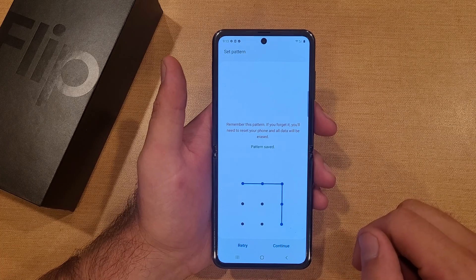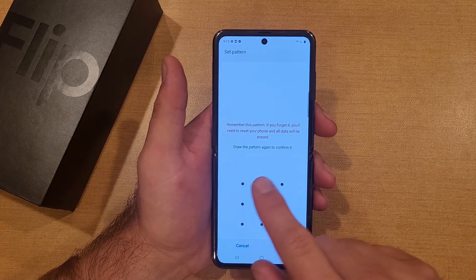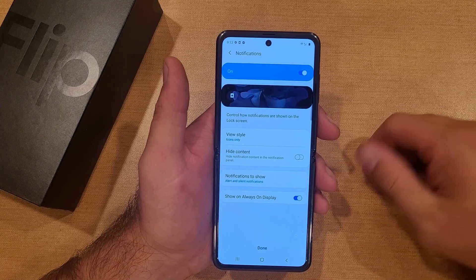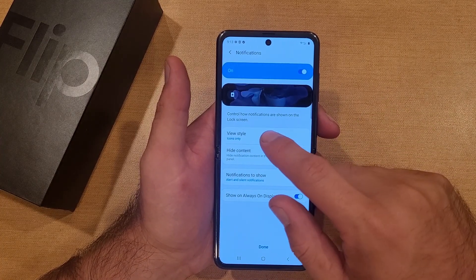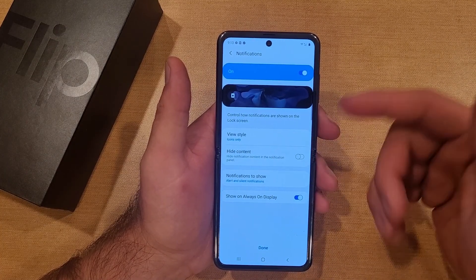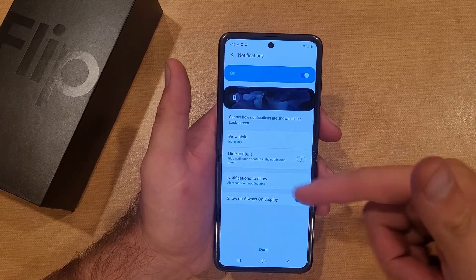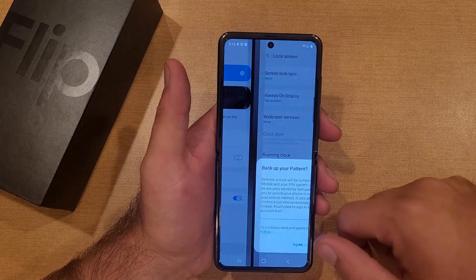We're going to go ahead and draw our pattern, hit Continue, then draw the pattern again to confirm it, and hit Confirm — just like that it is now set. You have a few options here: view style, icons only, show everything in detail, hide content for anything personal, and Show Always On Display which you can keep on or turn off.